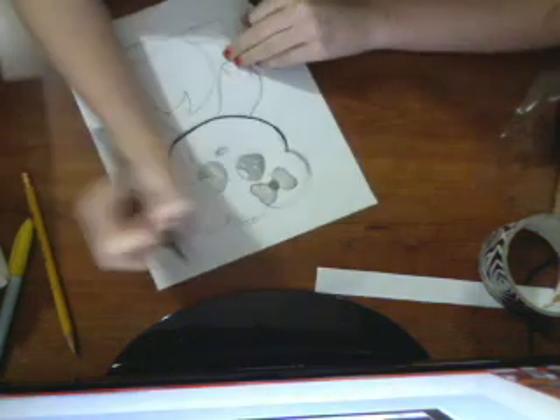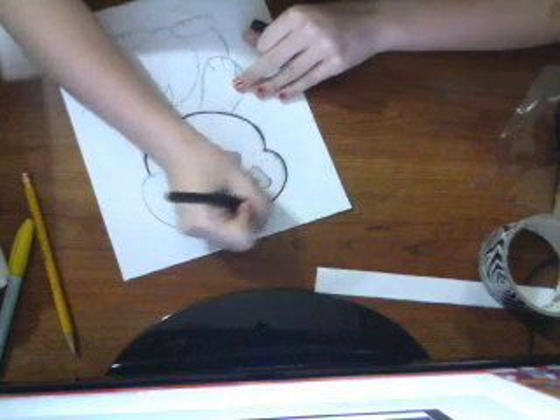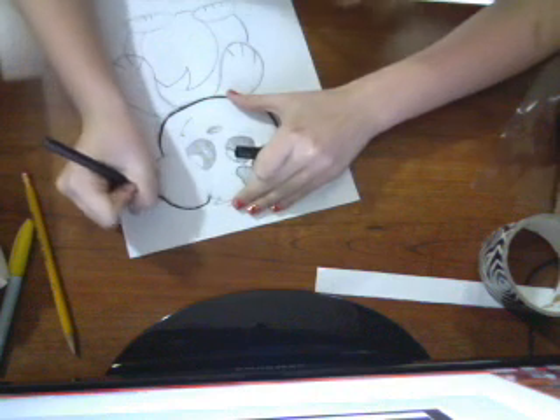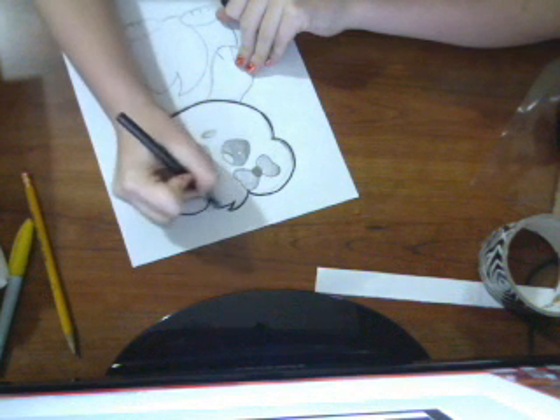And then you start doing the ear, which is like a curvy shape — like that. And then I did the exact same thing on the other side. And then in the middle, you're going to do kind of like pointy triangle shapes.